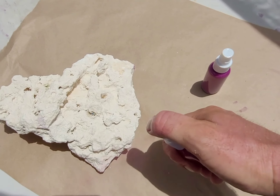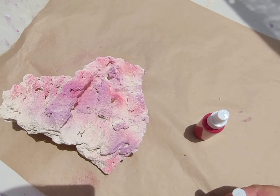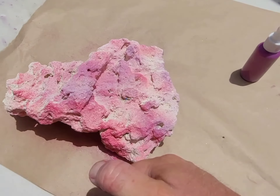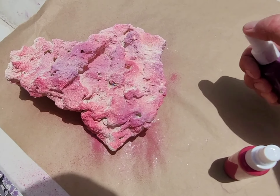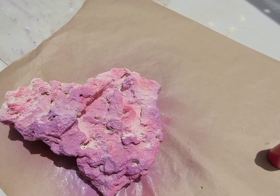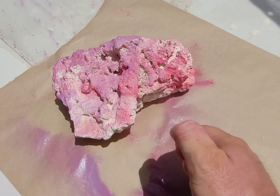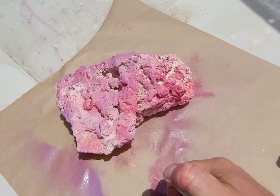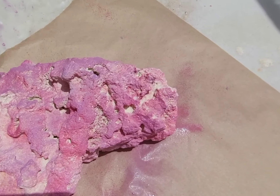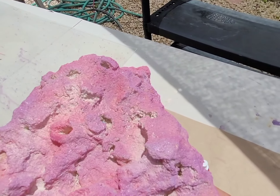I'll show you guys how it works. You just shake it up, get it nice and shaken up, and then you can come in and do some sprays, add some purple in there. I'm basically gonna do this whole rock — there we go. Let's turn it around, add some purple on top of that, and we'll let it dry.